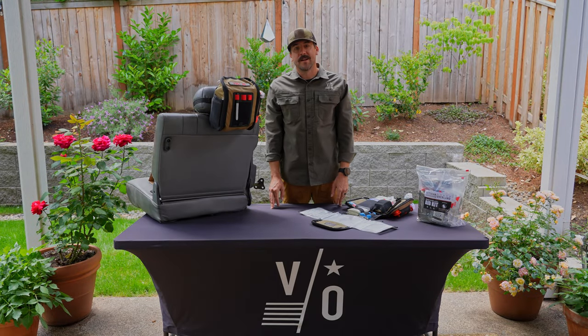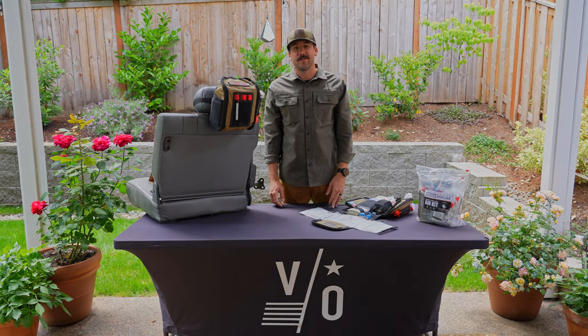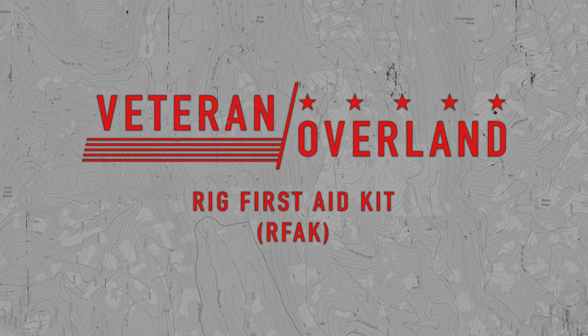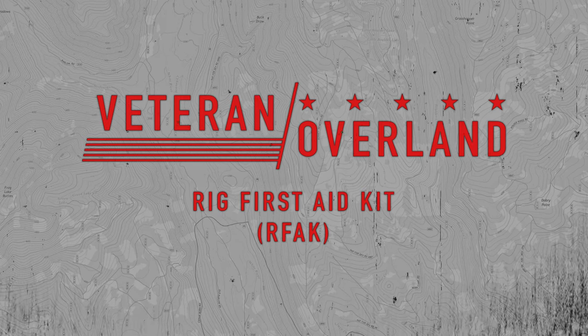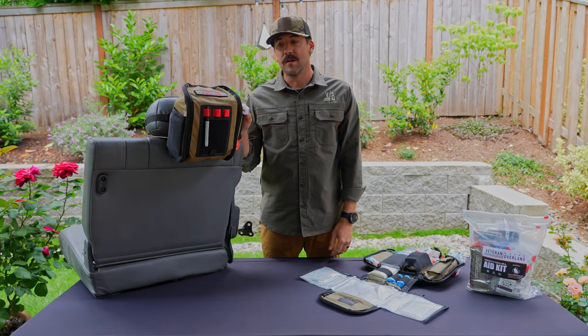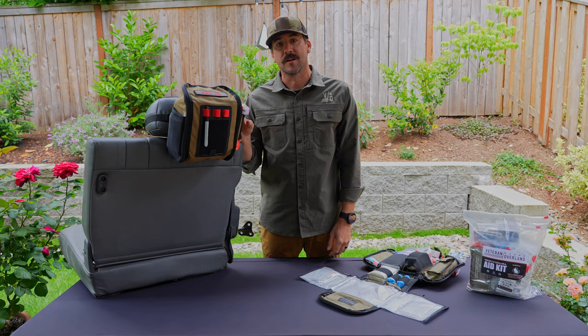Hi, Jeff McPike from Veteran Overland here, and we are excited to share with you our newest product, the RFAC, or Rig First Aid Kit, as we are calling it.